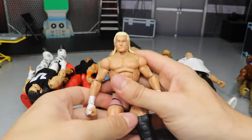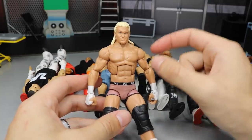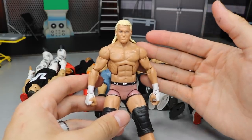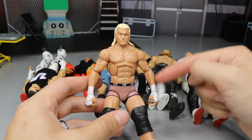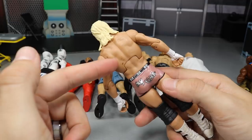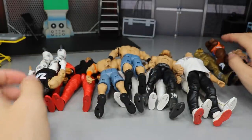The next fix-up is this Elite 24 Dolph Ziggler. I switched the head scan — it had that screaming expression I don't like — and it also had really jacked arms. I switched in the Elite 39 head scan and put some smaller arms on there. It's just a lot better looking for Dolph Ziggler; they made him way too jacked. This torso works for him since he's in shape, but these arms are way more accurate. He still has some scuffs on the back that I'll need to clean up with a WWE figure bath, but he's looking a lot better than he did before.